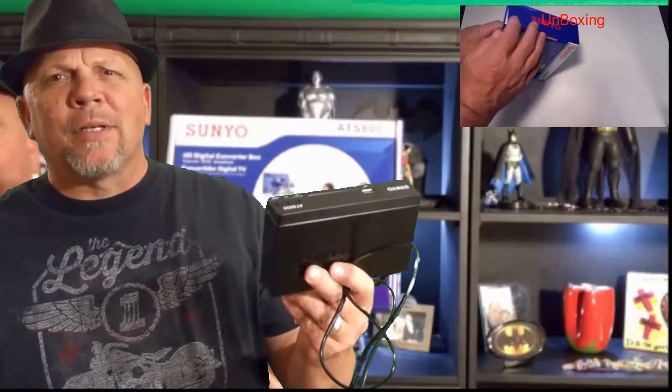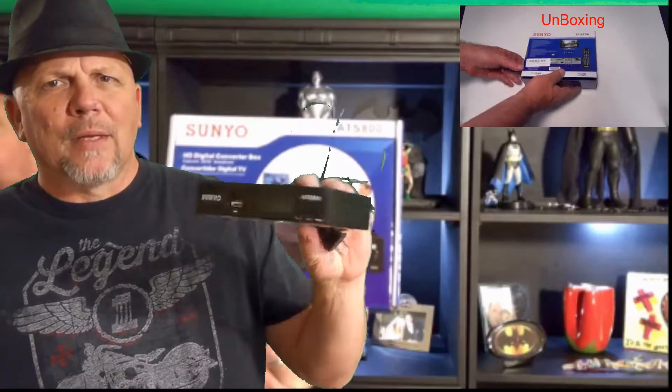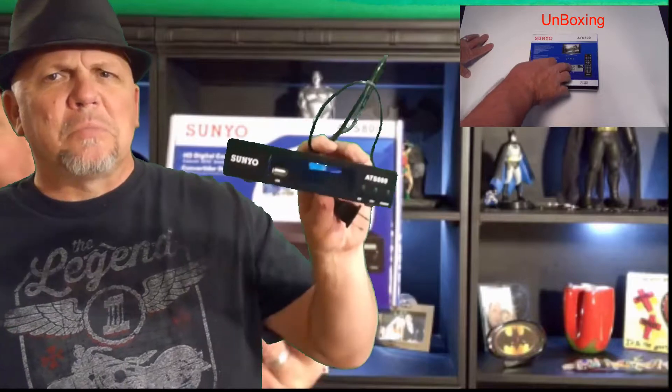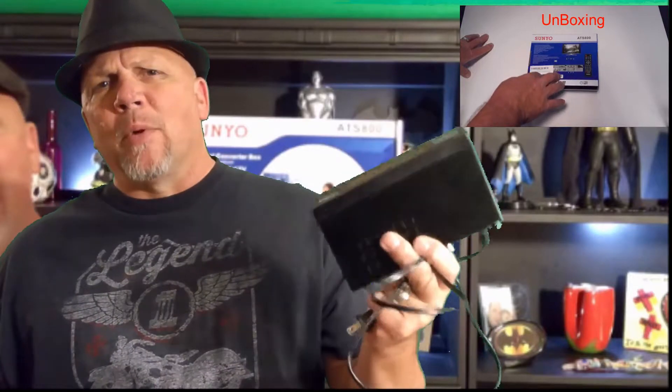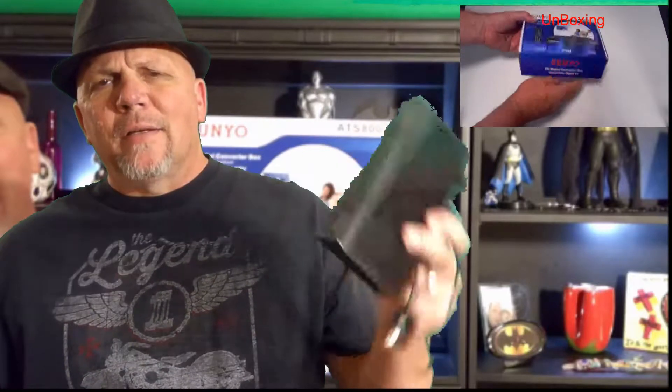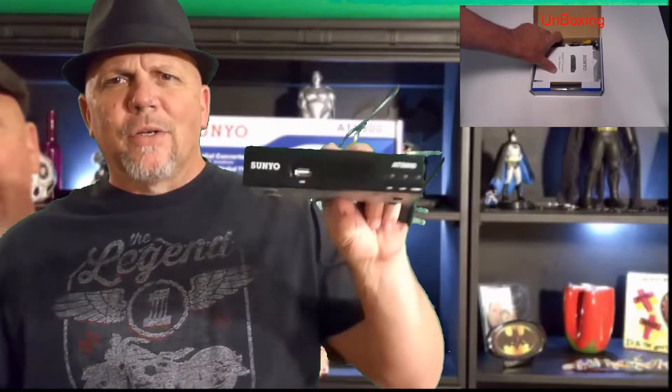Why would I stop the video after I spent all that time making it? Because after putting this thing through its paces, the Sun Yoh PVR has decided it's not going to work anymore. That's right, this is $25 worth of paperweight.